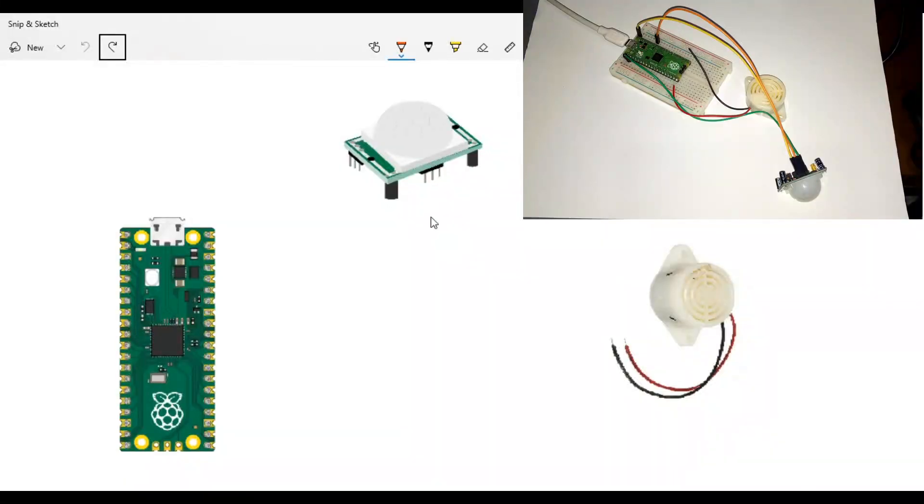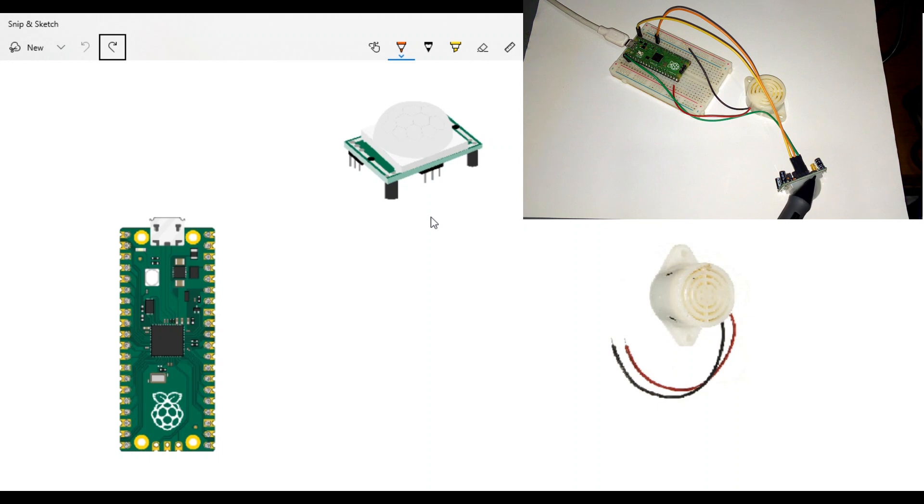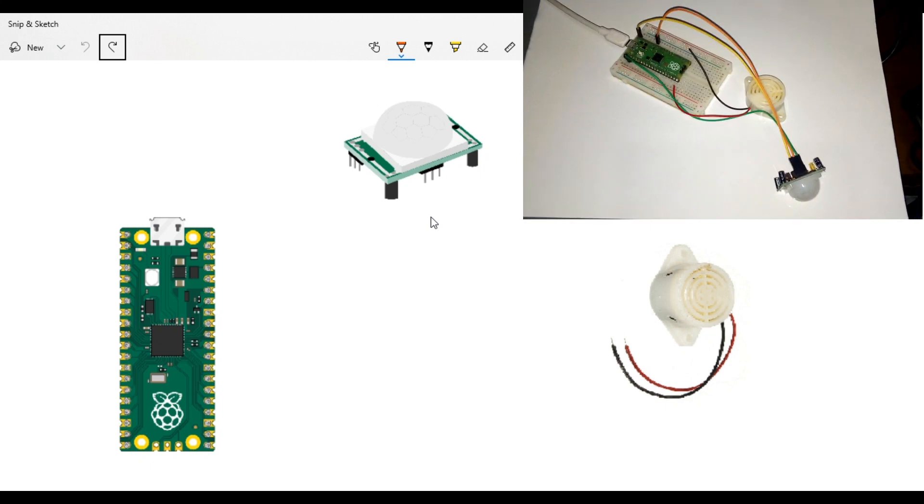The components we'll need — as we're learning the Pi Pico — are of course this Raspberry Pi Pico, a passive infrared sensor also known as PIR, which is very crucial in this project, and also a little buzzer to make the sound and scare the burglar.